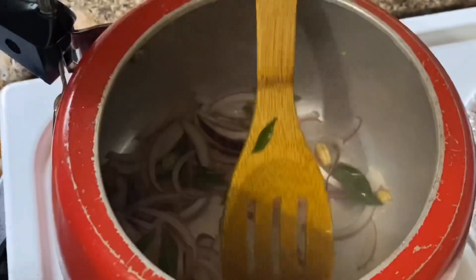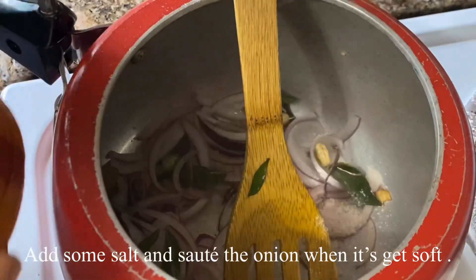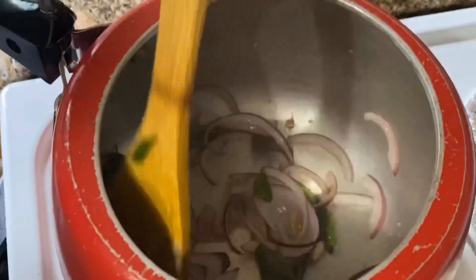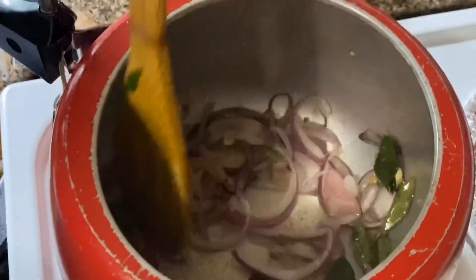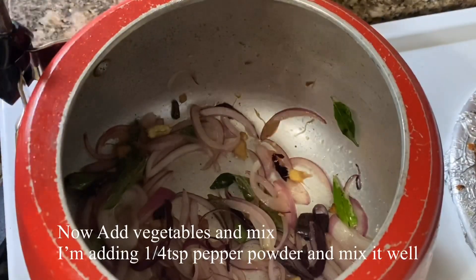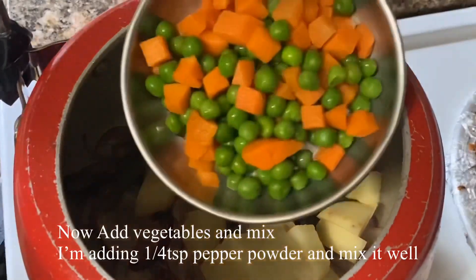I'm going to stir a little bit. It's made and I want to stir it in. I'm going to add this in. Then we add vegetables — I'll add a lot of vegetables. I'll mix the green beans in. Let's mix it in.